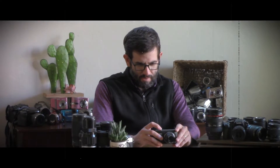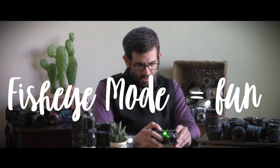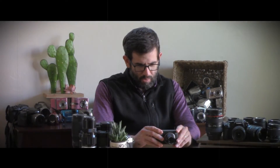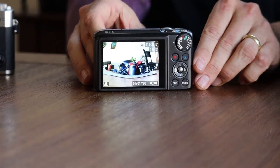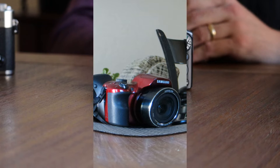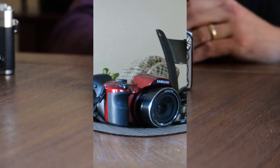One of the features of this camera that I really like is its neat picture-taking capability called fisheye mode, which is in one of the manual modes. I just took a picture here of a couple cameras and you can see they're very distorted. So instead of using picture editing software, you're able to actually do it in the camera prior to taking the picture.